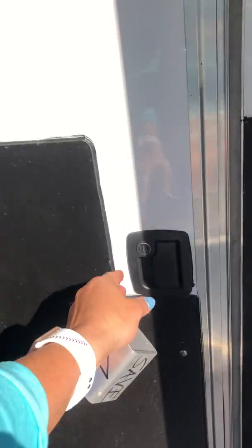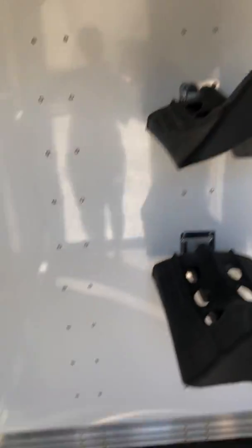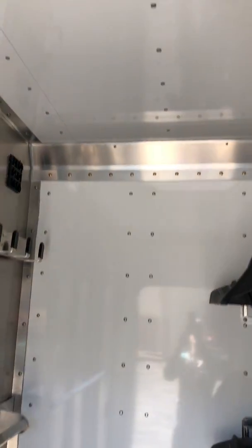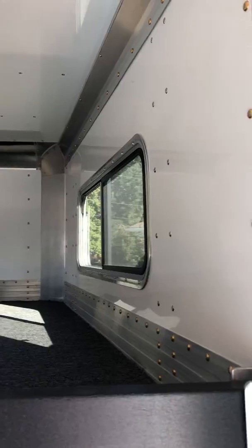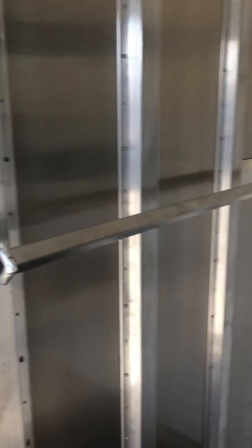Walking through the door to the dressing room, there are three saddle racks that can come off. The walls and ceiling are lined and insulated in this dressing room. There's a black poly board here that slides in and out so that your things don't slide out of the nose area.